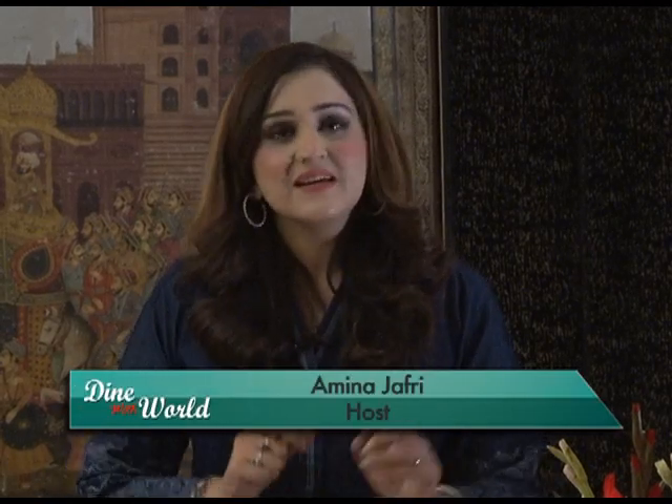Hello everyone, my name is Amina and you are watching Dine with World. It's a beautiful day and we have some amazing recipes lined up for you. We're going to teach you how to make masala dal biryani, a very famous Moroccan soup, and some bindi masala. This is made by the professional chef of the Islamabad Marriott Hotel — he's really jolly, very funny, and has worked most of his life in the Middle East, so he is very well versed with Mediterranean cuisine.